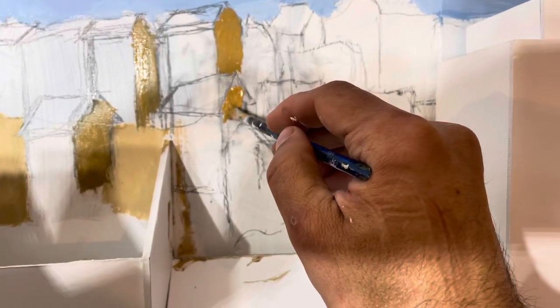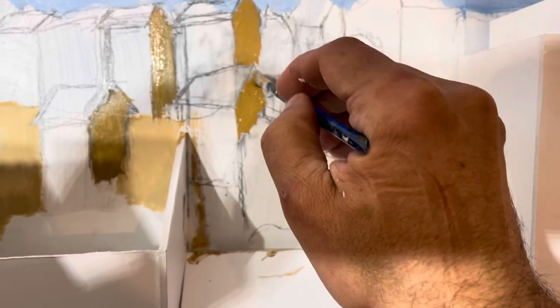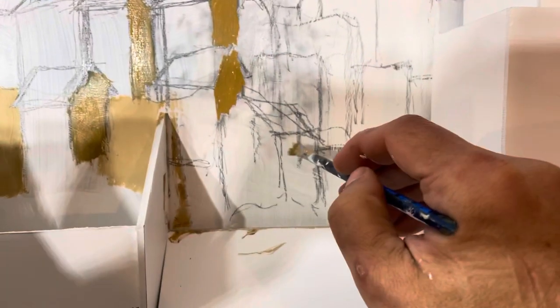Welcome back to my video on painting my own backdrop. In the previous video I painted the sky and the mountain scenery. Today I'm painting the buildings.